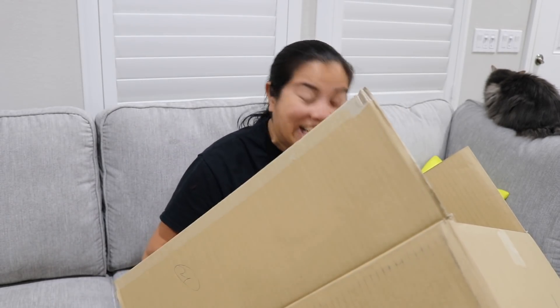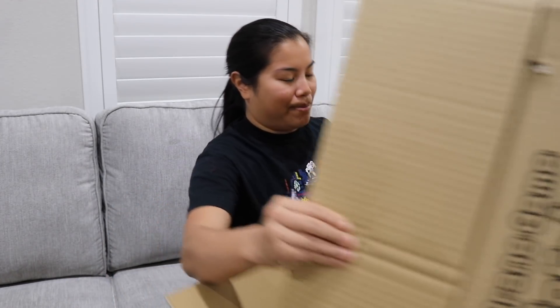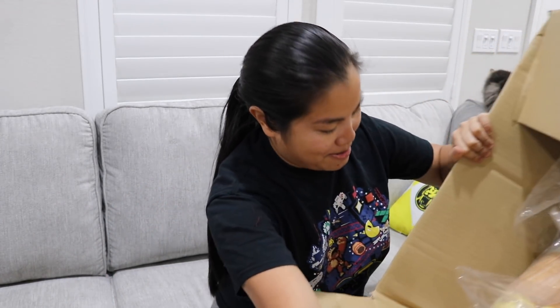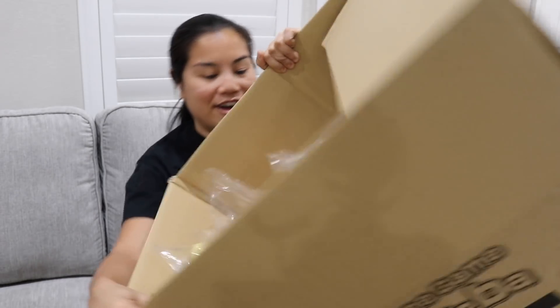Oh my God. I wish you guys could see into this. Box number one — this is my Rilakkuma. Like these are a bunch of Rilakkumas. How funny is that?